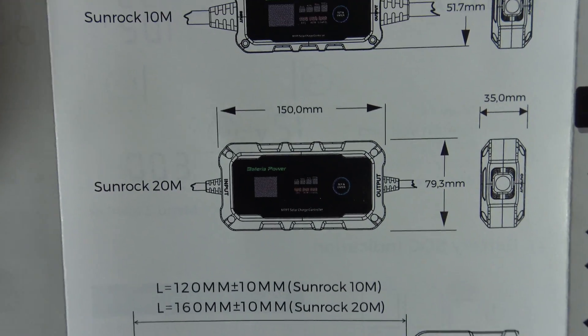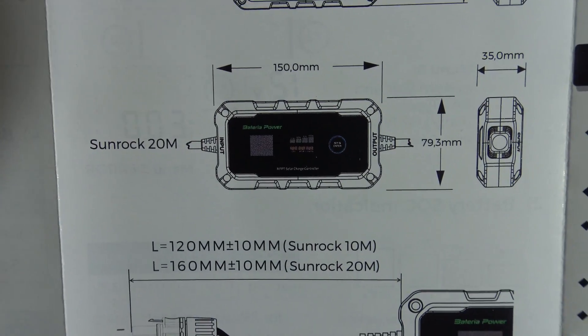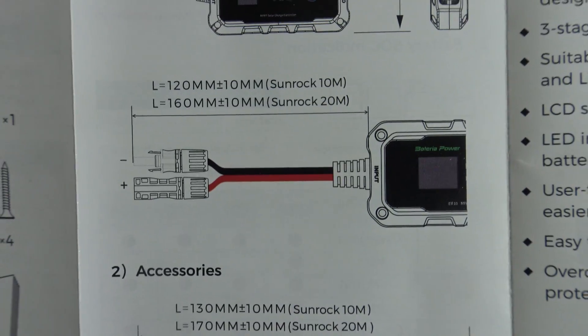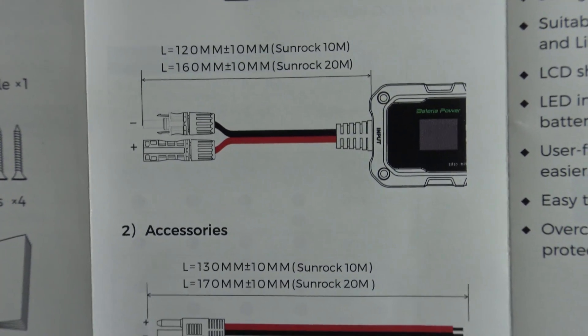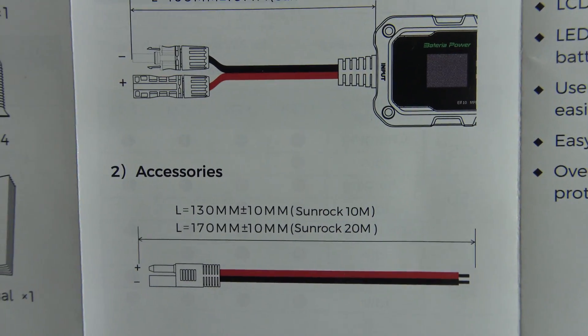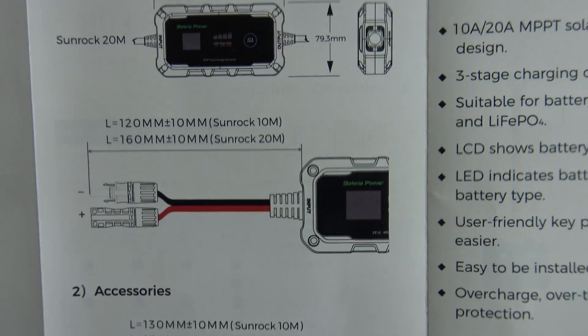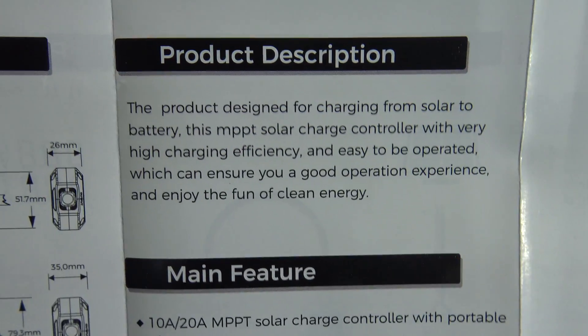Now they do make a bigger one, the 20M. It's a little bit larger and it'll do 12 or 24 volts and it's got a little bit more capability. So you've got MC4 connectors there and the SAE connector there on the bottom. Very cool product description.